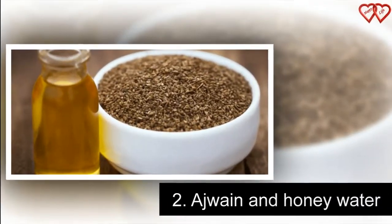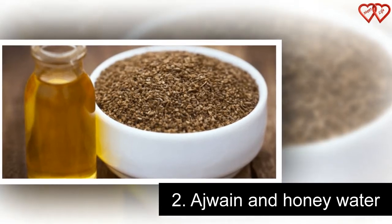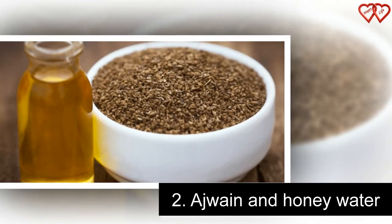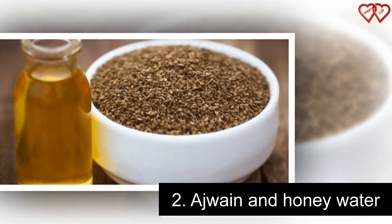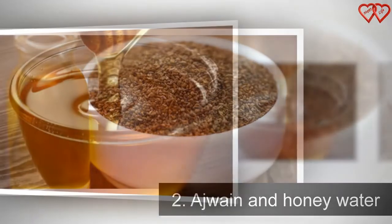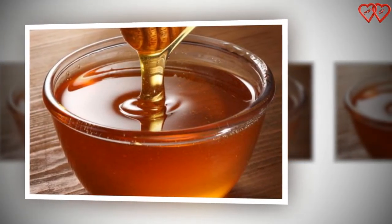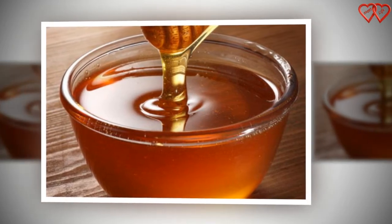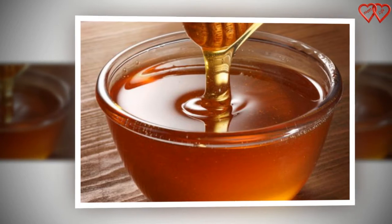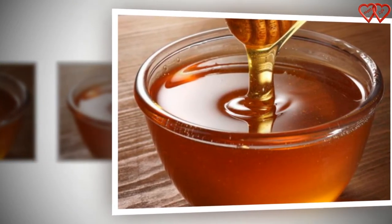Number 2: Ajaan and Honey Water. To improve the efficacy of Ajaan water in weight loss, you can also add honey to the drink. Soak 25 grams of Ajaan seeds in a glass of water — 250 milliliters — overnight. The next morning, strain the water and mix in a teaspoon of honey. Drink on an empty stomach every day. Couple this with a strict low-carb diet for at least 3 months and you would notice weight loss.